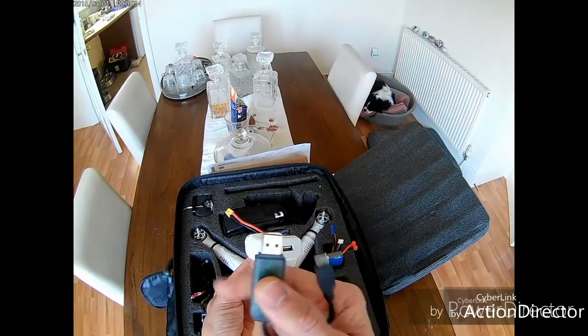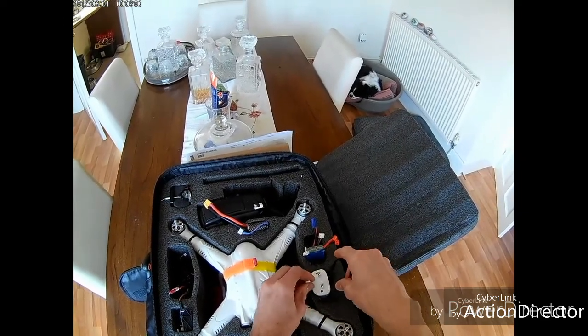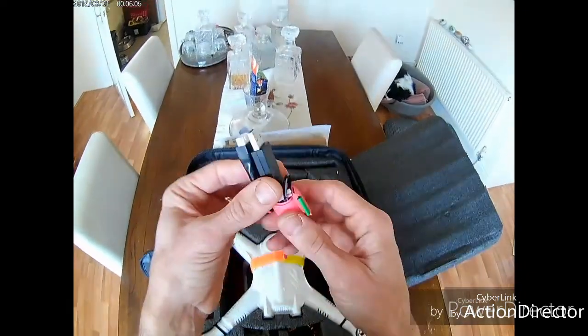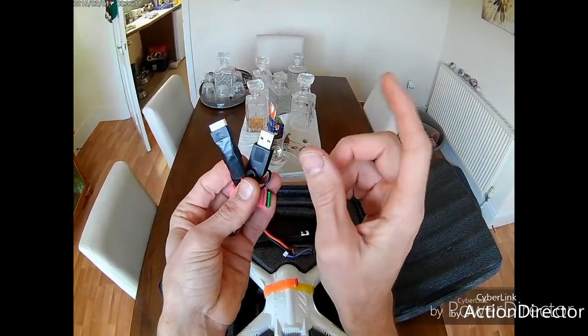This is the dongle that helps reset the gyros for the 3X. You plug it in on the left-hand side near the back of the quad, power it up, hold the button until the light goes red then goes out, and when the light comes back on you let go. That resets the gyros, as long as it's on a flat, level surface.